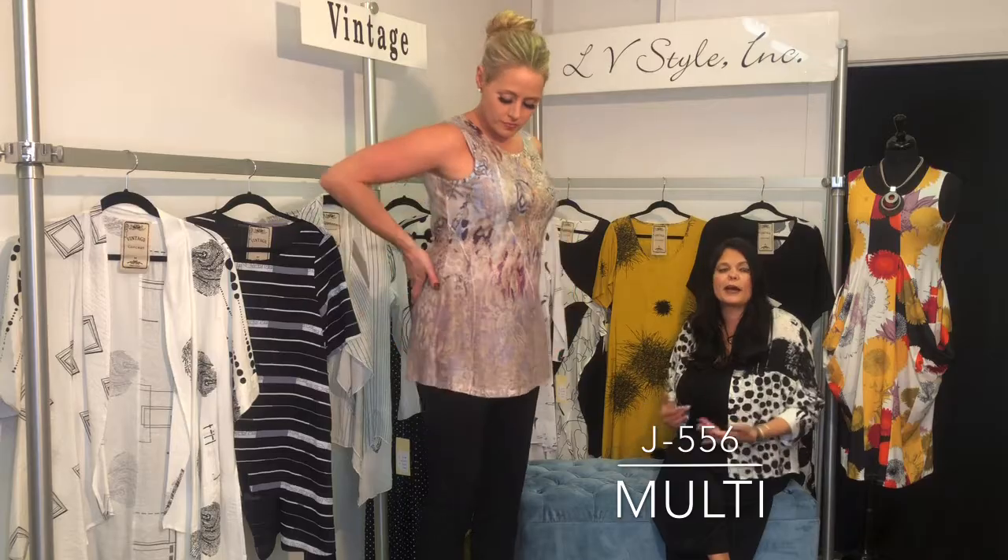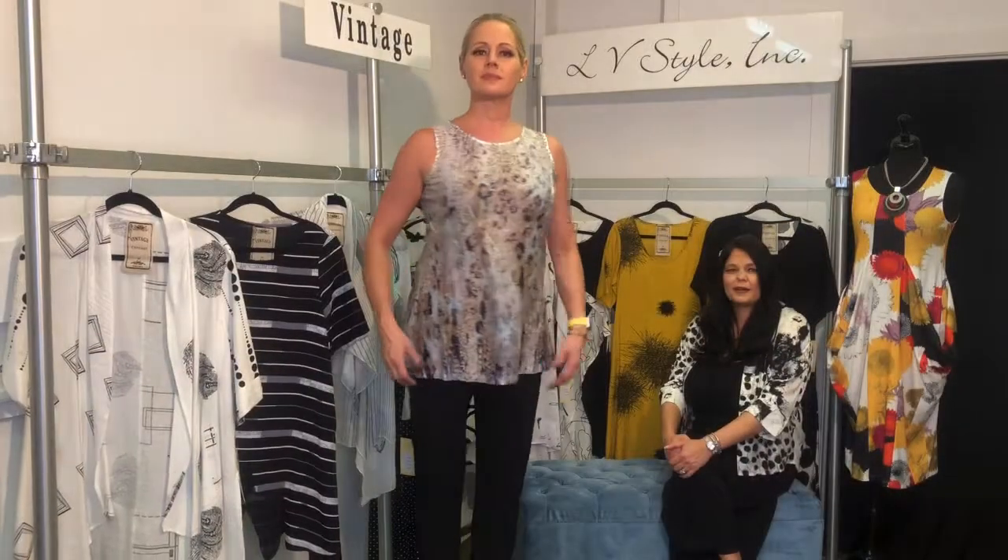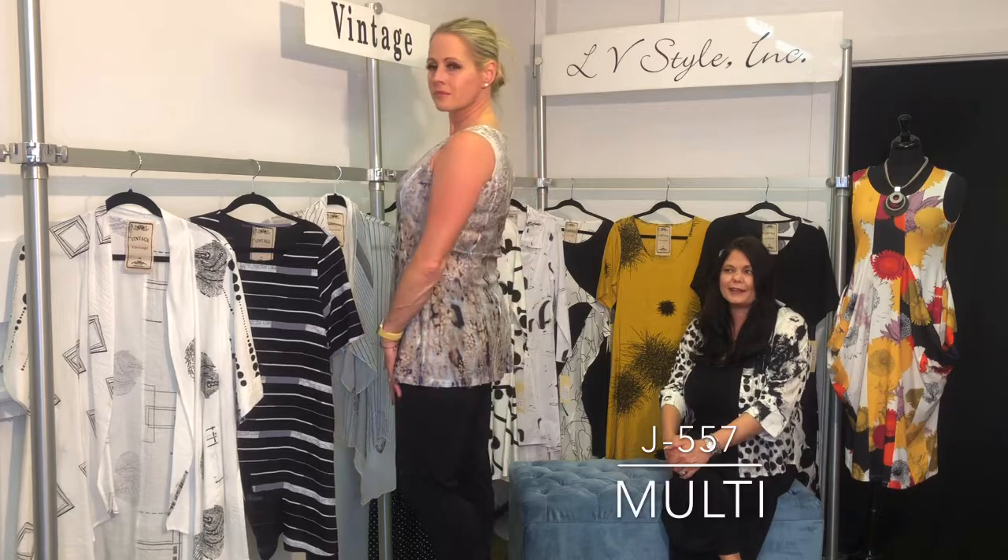This is the same shape tunic tank as the last one — you can see the seaming here which gives a nice feminine touch to this simple shape. We love the burnout and the sublimation print over the top; it almost looks like a really pretty sunset.